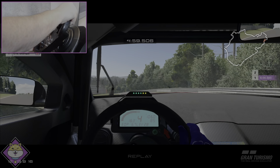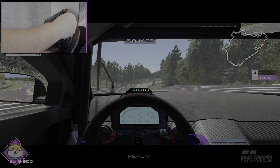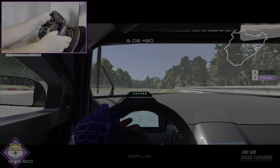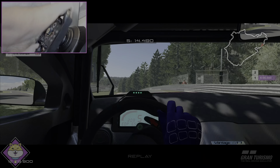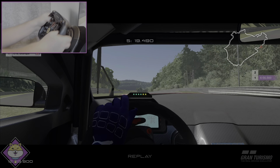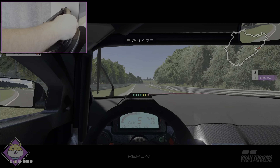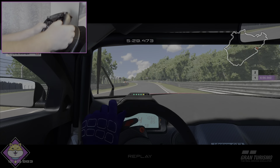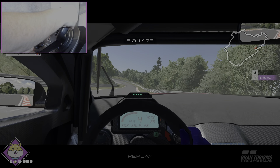Getting the hang of steering further than I would normally. Strangely enough, I'm not as aware of the force feedback with this wheel rim as I was with the open wheel rim. I just can't feel as much of what's going on underneath me. Maybe it's the rubber grips — I'm not sure.